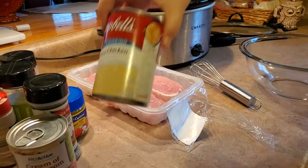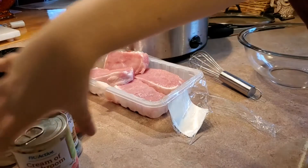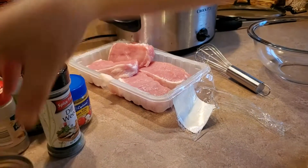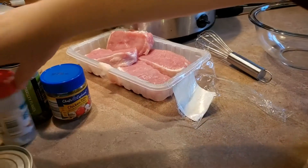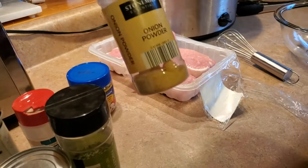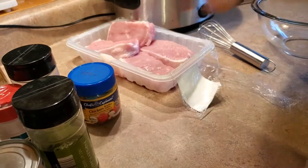You're also gonna need a ten-and-a-half ounce can of cream of chicken, a ten-and-a-half ounce can of cream of mushroom, some dill, garlic powder, parsley, onion powder, two chicken bouillon cubes, and a cup of milk.